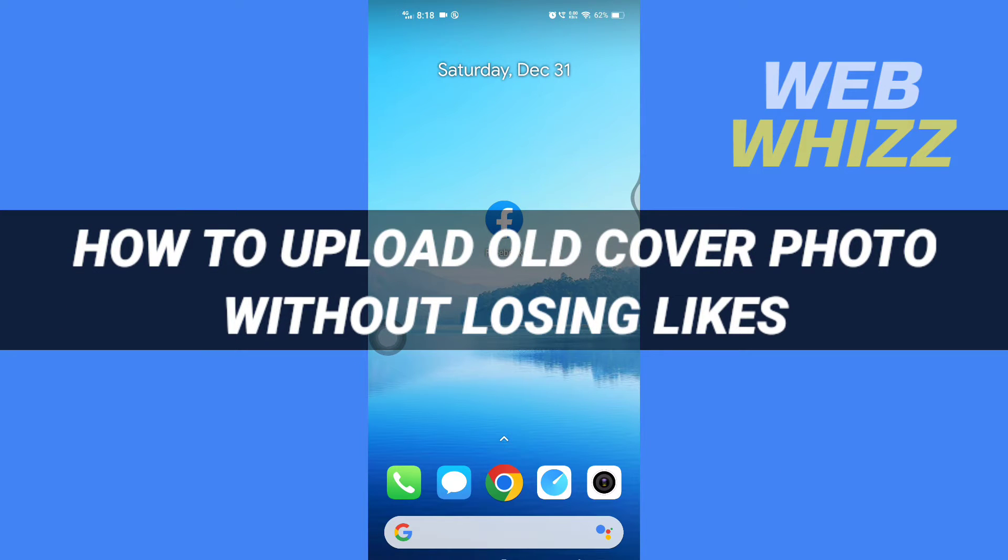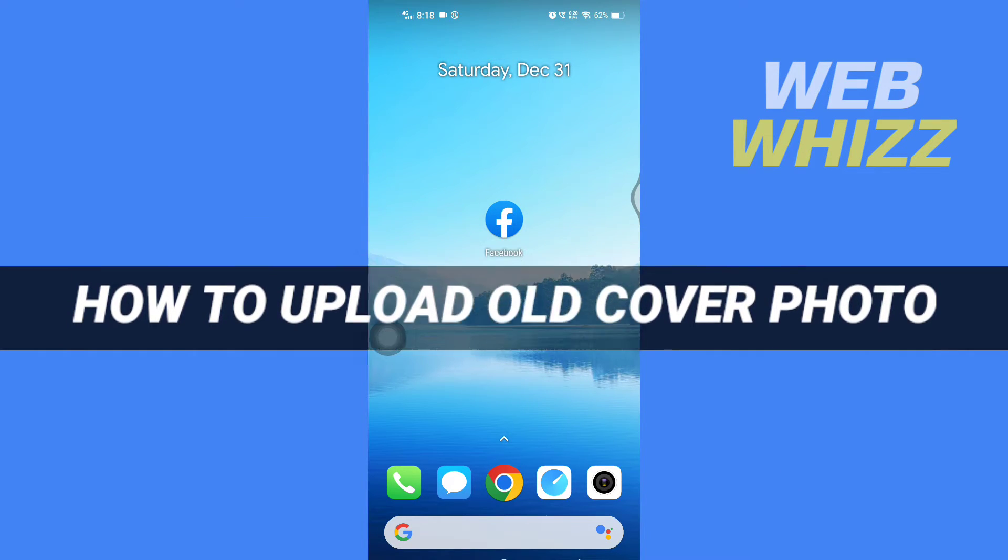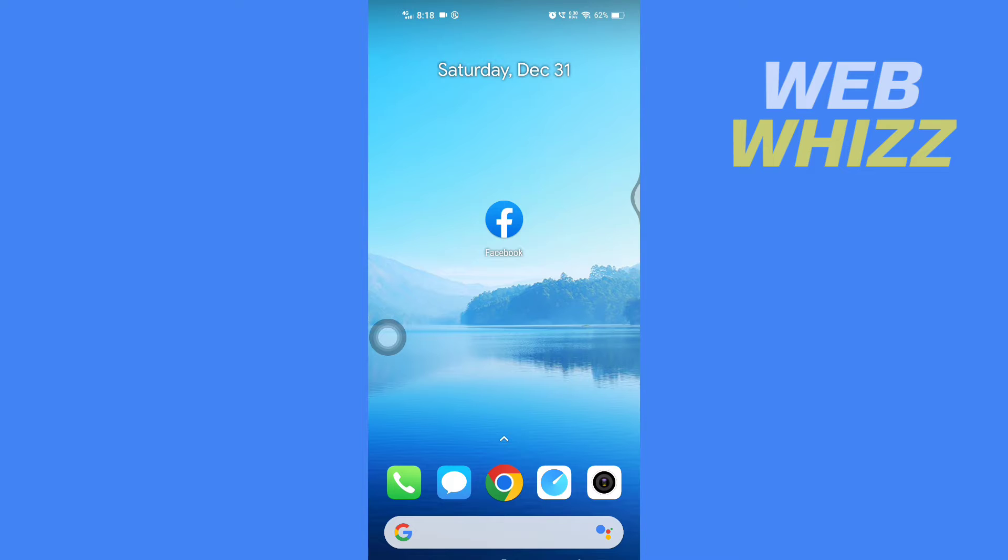How to upload old cover photo without losing likes. Hello and welcome to our channel. In this tutorial, I'm going to show you how you can easily upload your old cover photo without losing likes on Facebook.